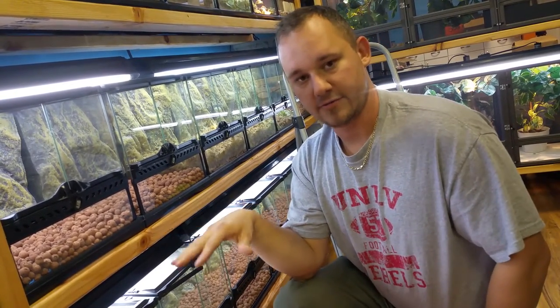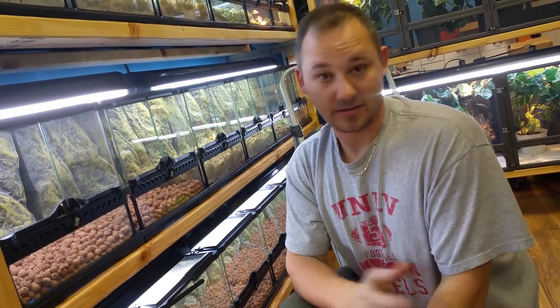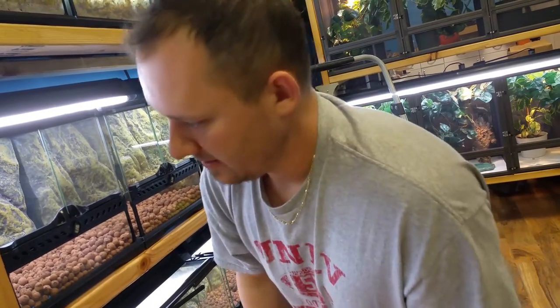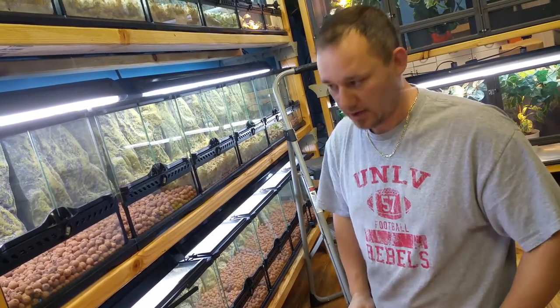If you don't have a drainage layer, your soil will just turn to mud and it's not very appealing at all. The frogs don't like it, plants don't like it — it starts to smell and it kind of just becomes a big swamp.